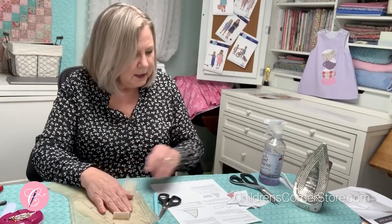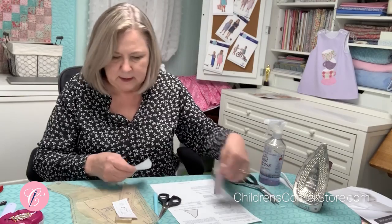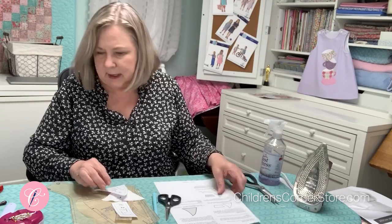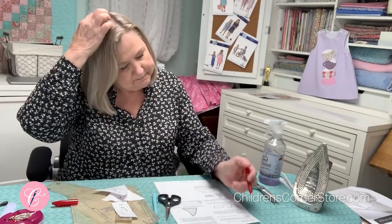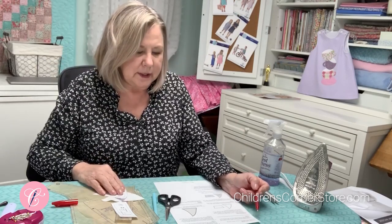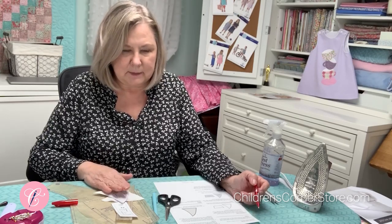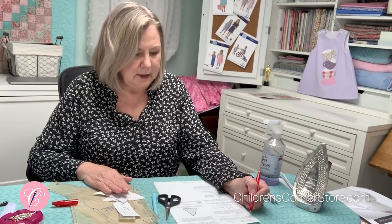You will also need your pattern pieces for your sailboat. Before I forget, get your instructions for your appliqué out. There are a couple of things I really want you to mark and highlight. The first thing is right under cutting the appliqués — your fabrics that you're going to use. If you've got one of our kits, you have a piece of white bouquet and a piece of gingham. Lightly starch those because it will help when you are turning your appliqué, smoothing those edges.